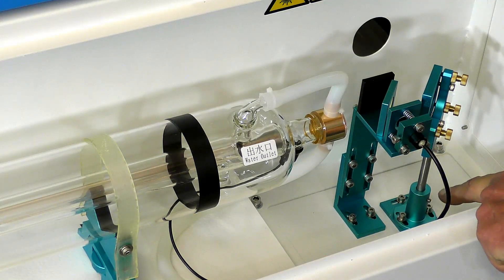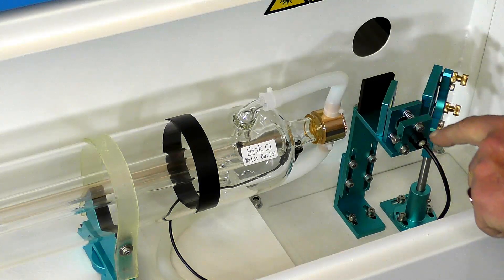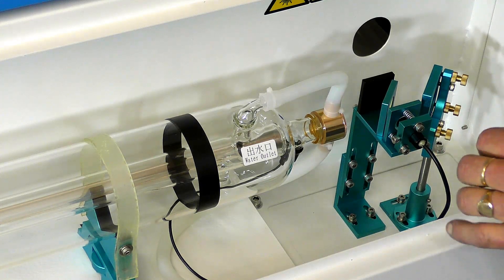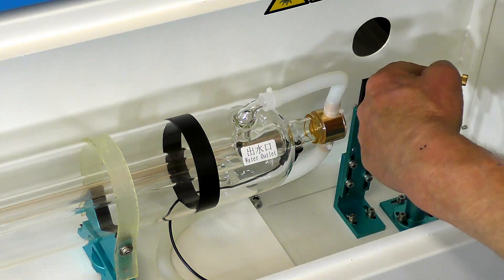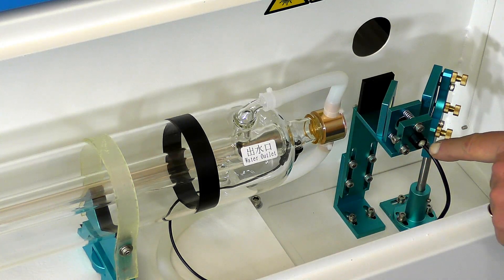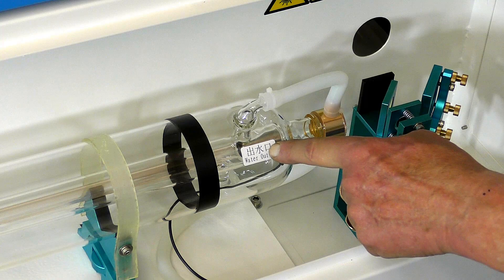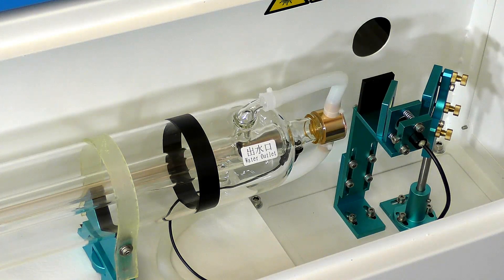Now this is a very, very special beam directional system. This unit here is a beam combiner. So the little red dot laser fires into this like a two-way mirror, which then follows the actual laser beam — it combines laser beams. Now this is a red dot laser that you can see. And of course the beam that comes out of the laser you can't see at all. It's outside of our light spectrum.